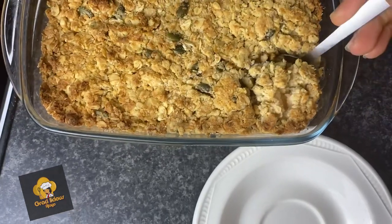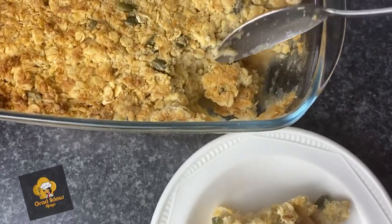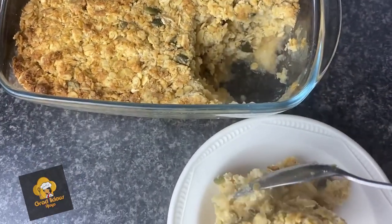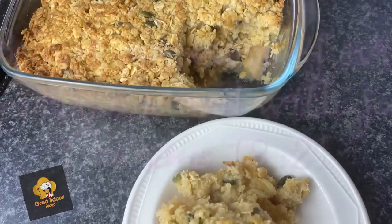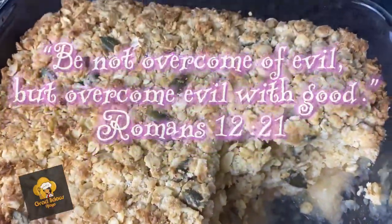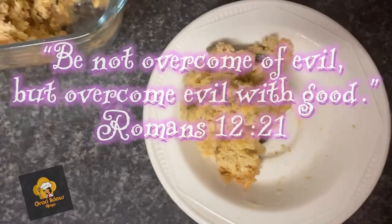That's it, guys — a very simple healthy recipe that you can enjoy with yogurt or any toppings you like. Please give a thumbs up, like, comment if you have any questions, and share. Until next time, bye! Happy Merry Christmas if I don't post before Christmas — enjoy this festive season and lots of food. Take care, bye!